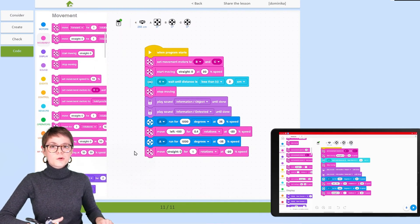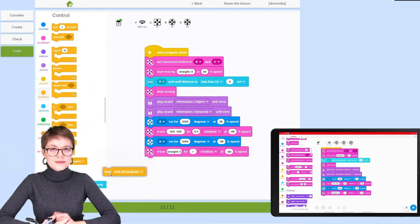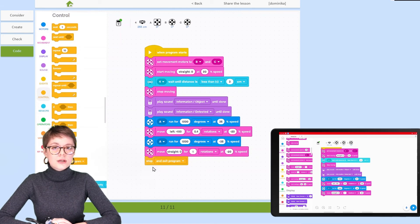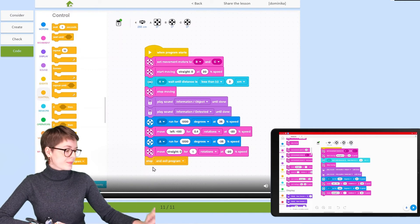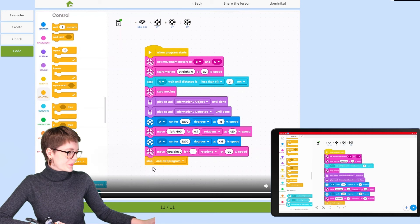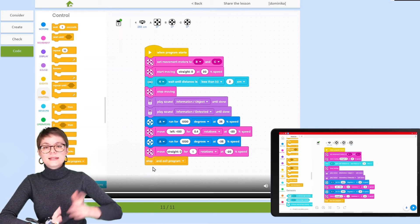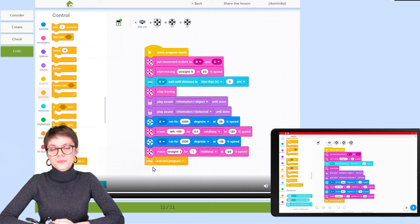The very last block we want to add is the Stop and Exit Program block at the end of the script, because the task is done and there is no need for the forklift to keep on operating. And this is the entire program. This kind of program should allow the robot to execute the task we defined at the very beginning, but of course we will never be sure unless we test the robot.